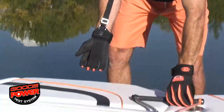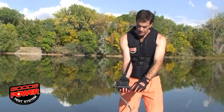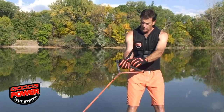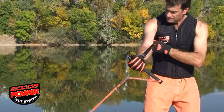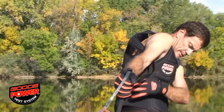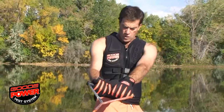Now we can see when I grab the handle, the strap wraps around the grip, and as I pull, the load transfers up this strap to the load distribution panel in the back of the vest and comes down to the hips. So in essence, all the weight goes right to my hips while pulling.